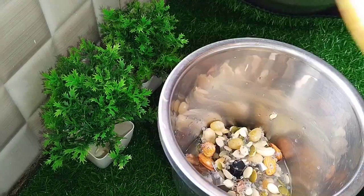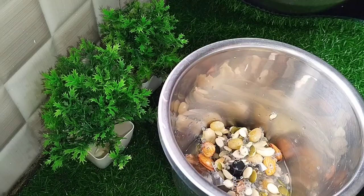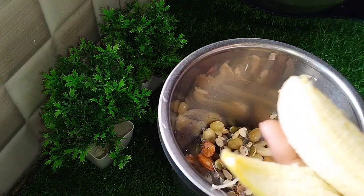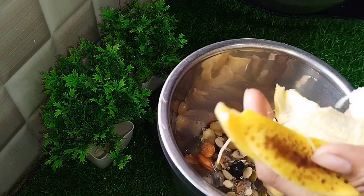I will add a full amount of milk and blend it. I will use the banana — the banana has many vitamins — and blend it with the milk.